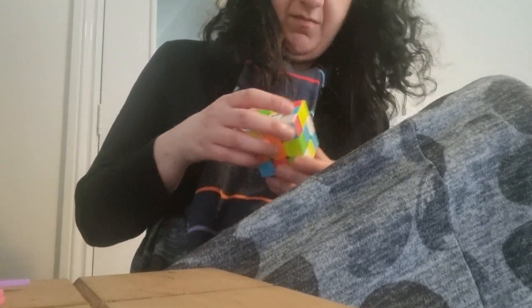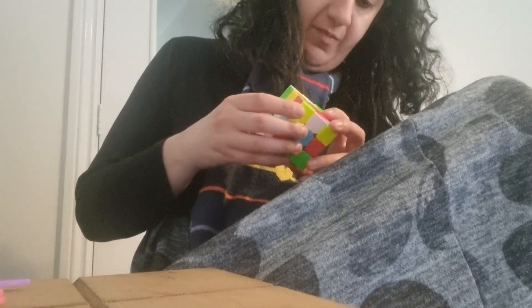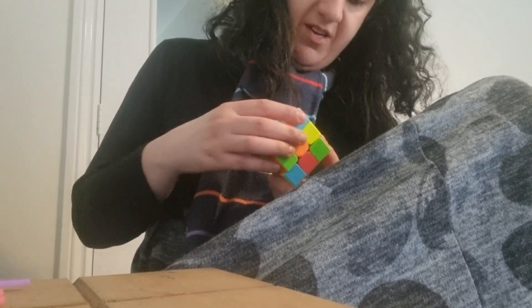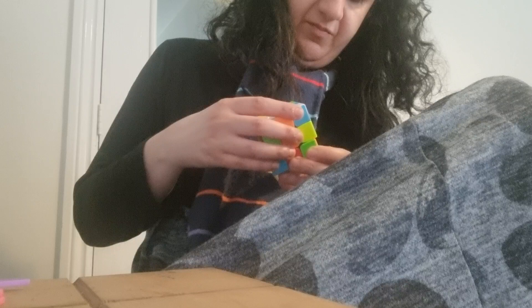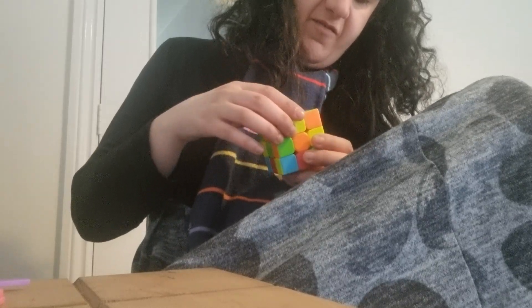Not the corners. So we push them to there and to there. Any more whites? No. We've got one on the side and we've got one here. So we do this, then we push it away for that.